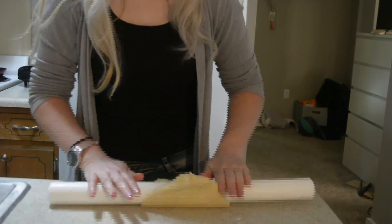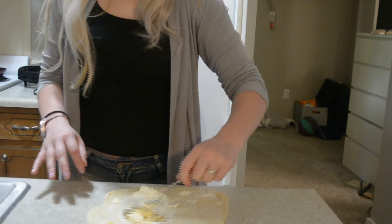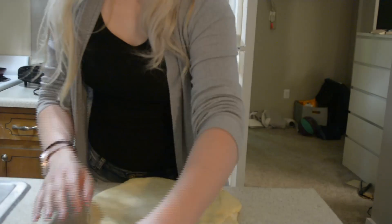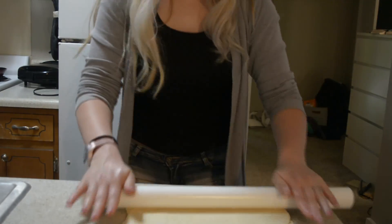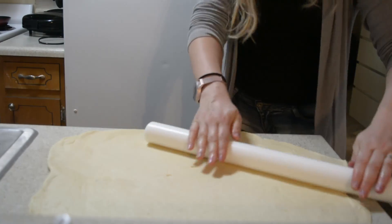When you have a nice thin circle from the dough, spread some butter on top of it and set it aside. Repeat that for each ball of dough, stacking them one on top of each other. Then roll all the layers together into one nice thin layer, and again spread some butter on top.